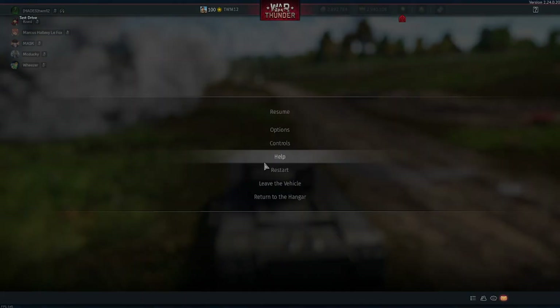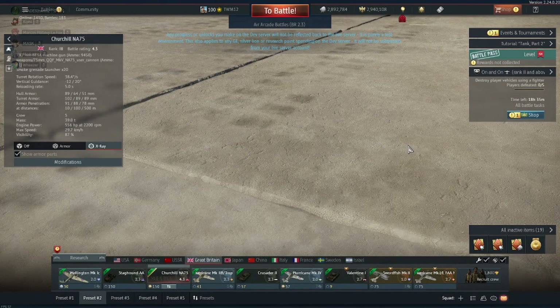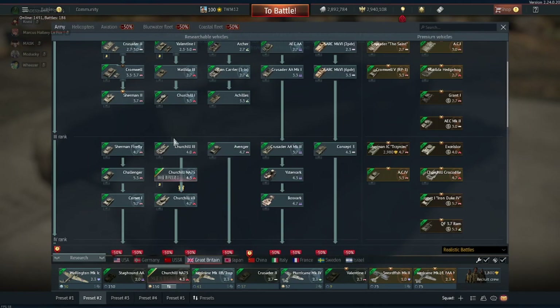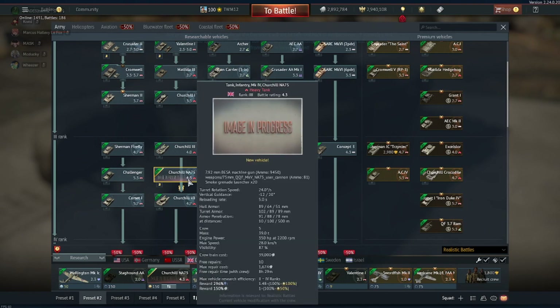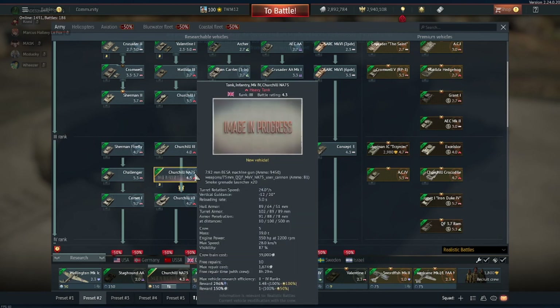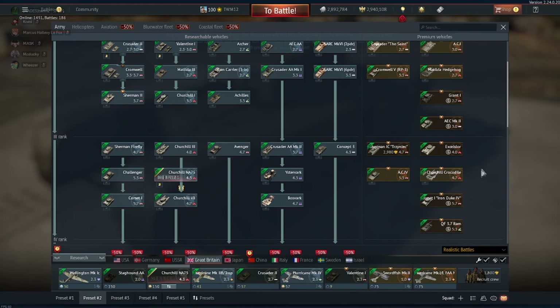You've got to have a look at what's going on in the tech tree — it's pretty much two new British vehicles in an update, which is pretty cool. It's going in between the Churchill 4 and Churchill 3, adding another 4.3 British tank to the line. Essentially for 4.3 you'll have the Each of Arc, Concept 3, Churchill NA75, and your Churchill 3 — an excellent 4.3 lineup. You can also have the Excelsior if you're lucky enough to have it.